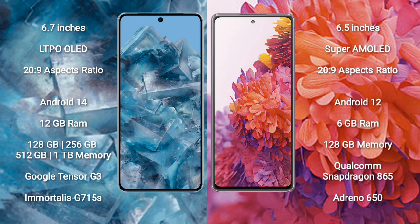Google Pixel 8 Pro runs on the Android 14 operating system. It comes with 12GB RAM and 128GB, 256GB, 512GB, or 1TB internal storage options. It features the Google Tensor G3 processor and Immortalis G715S GPU.